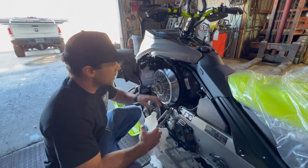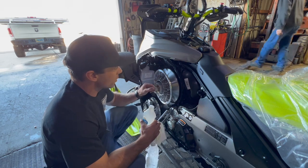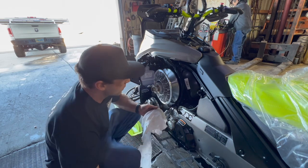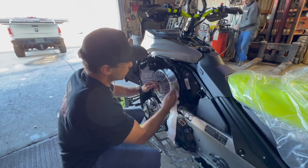The belt comes with the vehicle separately, meaning it's not installed, and it's got a light coat of a corrosion inhibitor, and we want to get those off the clutch sheaves. So I just use some isopropyl alcohol and a nice clean rag, and I clean the clutch sheaves so we don't get any of that corrosion inhibitor on the new belt.